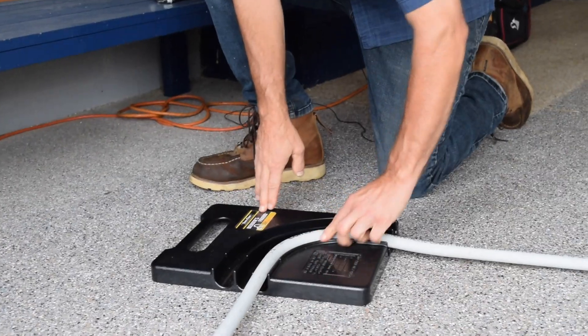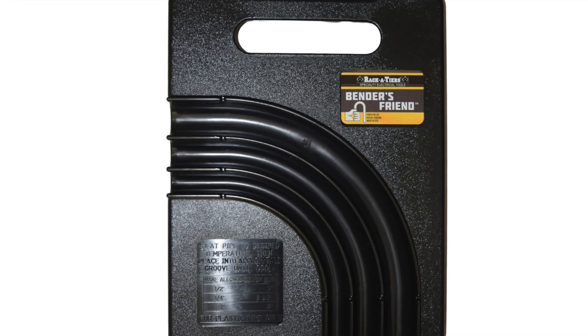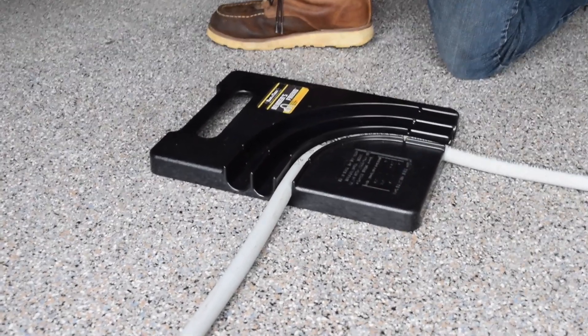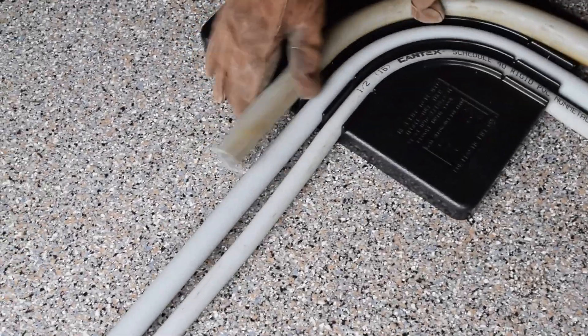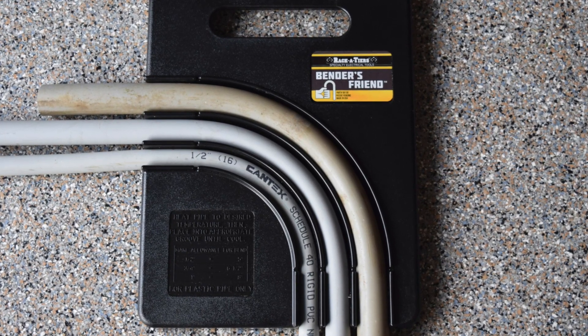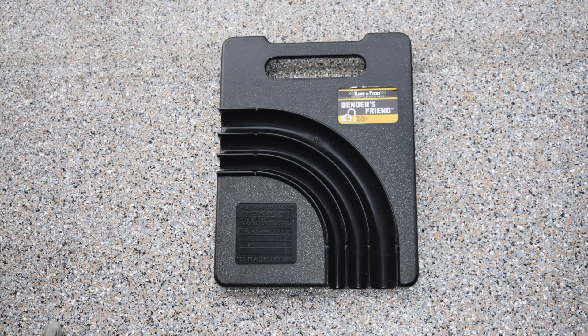It's been a few minutes — the pipe has cooled off and hardened into the shape we want. Mission accomplished; it's really as simple as that. There are also two other dies: one for three-quarter inch and one for one-inch conduit. Here's a three-quarter and a one-inch — the pipes are a little dirty but you get the idea. Three perfect 90s in a very short period of time. The best application for the Bender's Friend is when the pipe is going to be visible. If you're burying it in a trench you don't necessarily need a perfect bend, but when running conduit along a wall you really want it to look sharp.